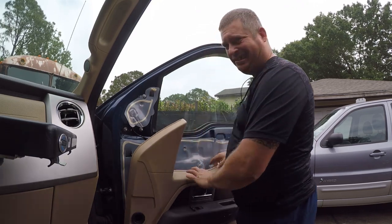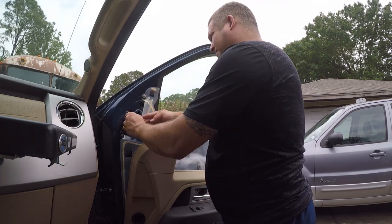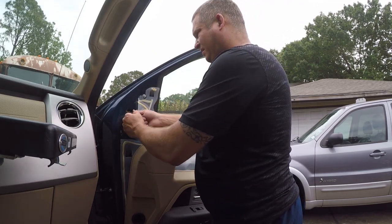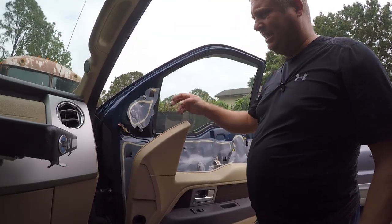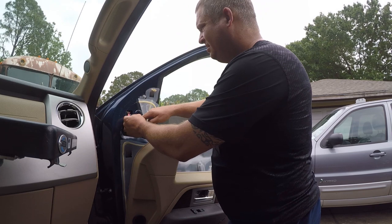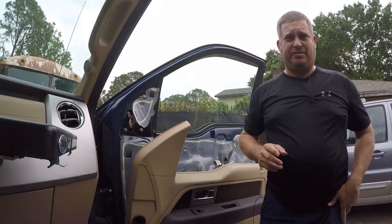Now I can carefully get back here and see what's going on. First I want to unclip this connector and see if it works. Good news — it is isolated to this mirror. So now we're going to reconnect this and see if it still gives us grief.